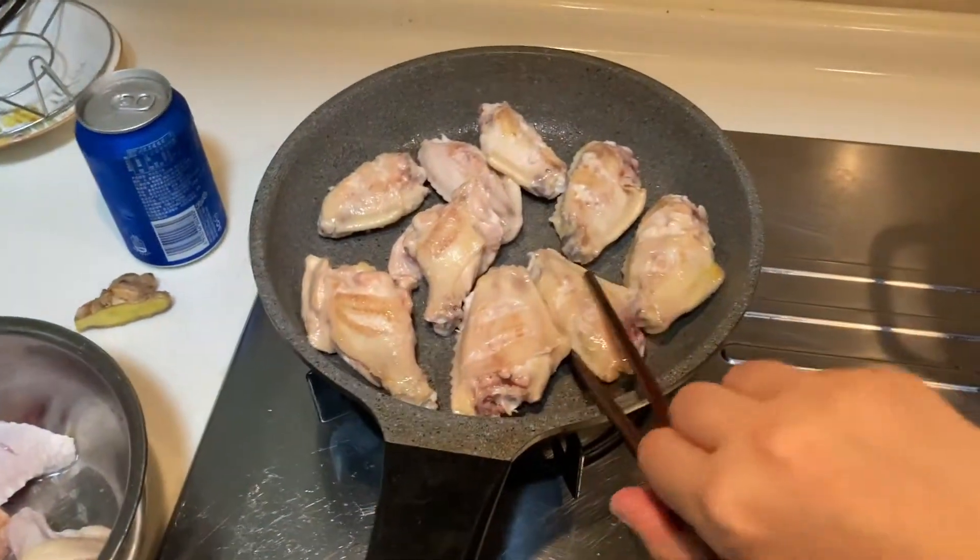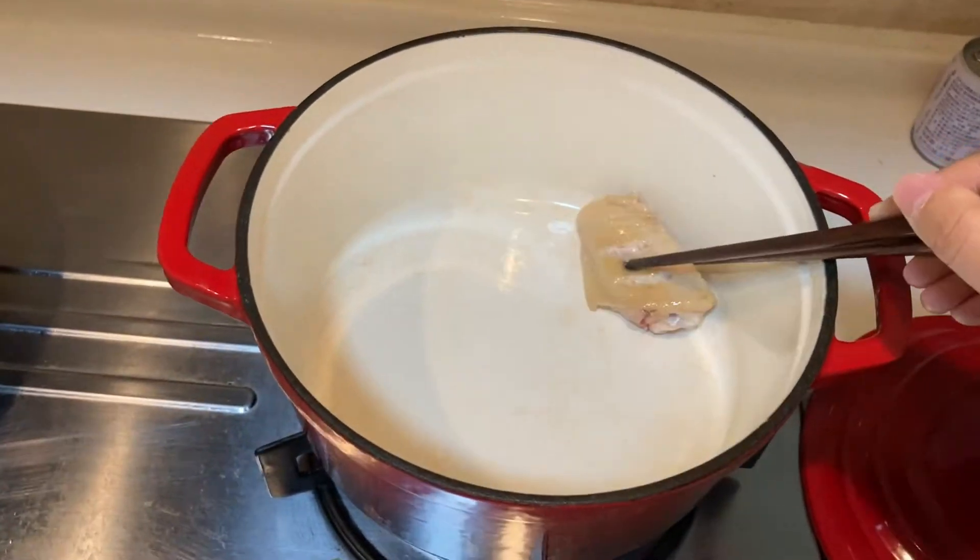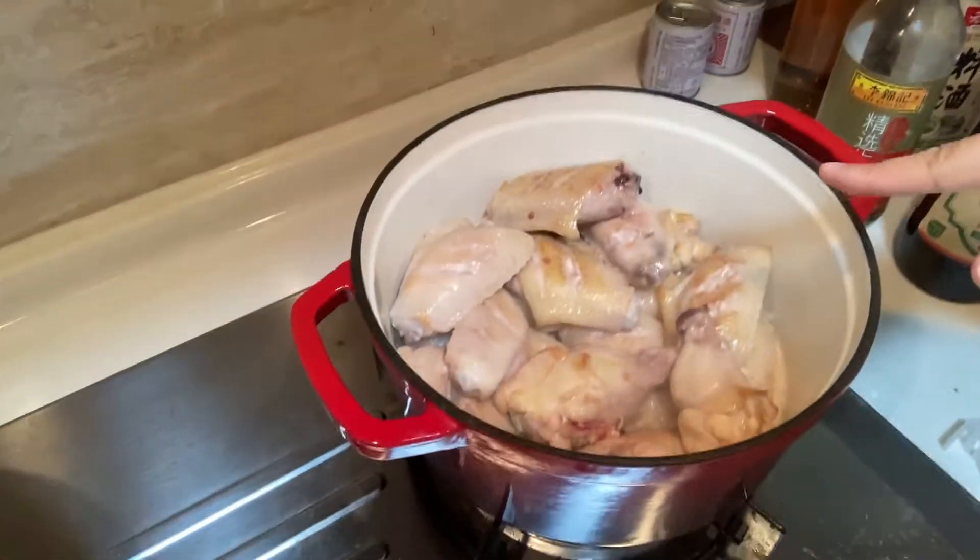When it's done, put them into this pot. I've fried all the chicken wings and now I put them in this pot. Now we need to put some soy sauce and the ginger.